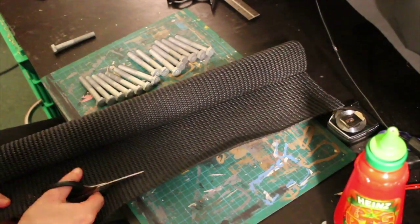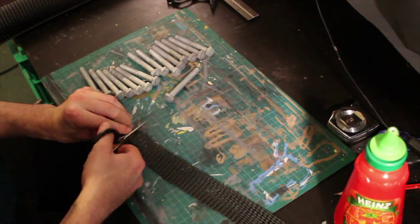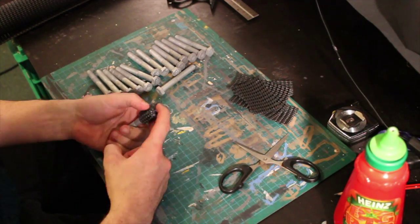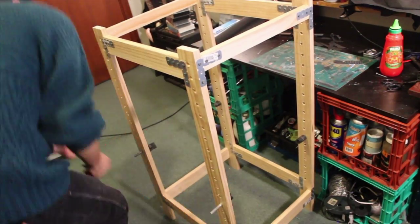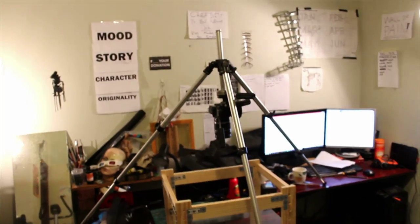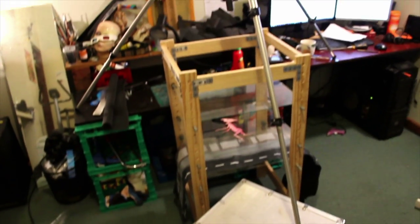Now we need to put rubber on the bolt ends so the glass doesn't scratch and it stays in place. I'm going to use a hot glue gun to stick the matting on the bolt heads. We're pretty much done — all you need to do is place the bolts where you need them and insert the glass panes. Then set up your camera on crates and position your lighting, and you're pretty much ready to animate.